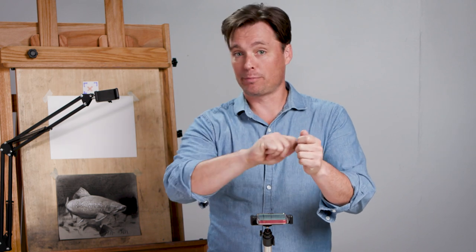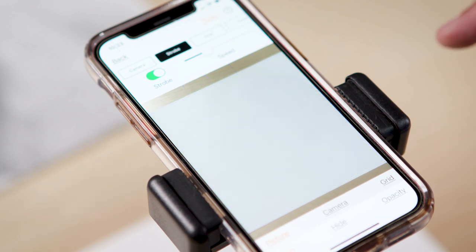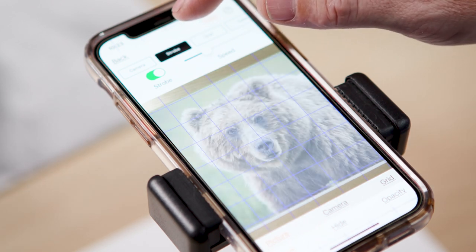When learning to draw traditionally, one of the tools I would use was having my reference image and my drawing and bringing the reference image on top of the drawing, moving it back and forth to see what stands out as needing correction. This app has that feature built in — it's called the strobe feature.